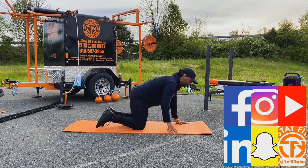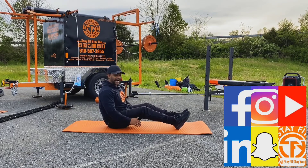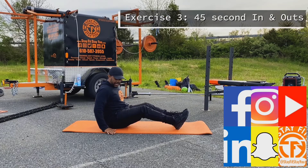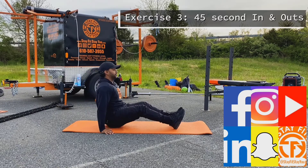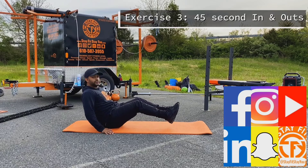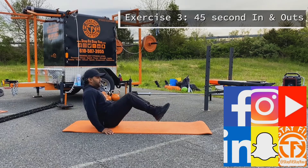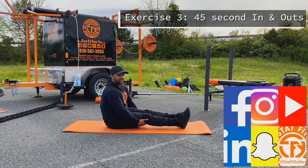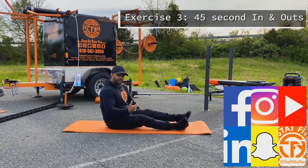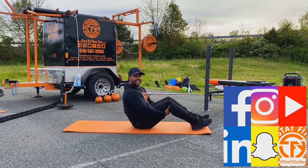As we finish up the kickbacks, we're going into in and outs. Palms down on the mat at a slight 45 degree angle, fingers pointed out. Lean back just a little bit, heels come up off the mat, and we're coming in and out. Do in and outs for 45 seconds, then 15 seconds to get to the next exercise.